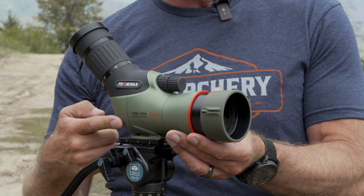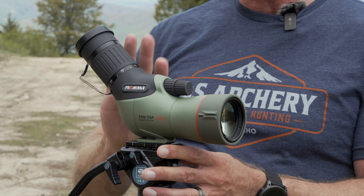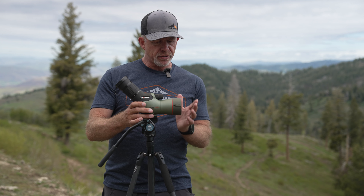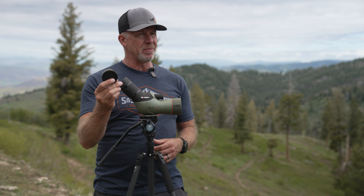This spotter has these ridges on the sunshade that allow you to come from behind and line it up really easily. So if you have a hard time with an angled model, it's very easy to get lined up and on target very quickly.